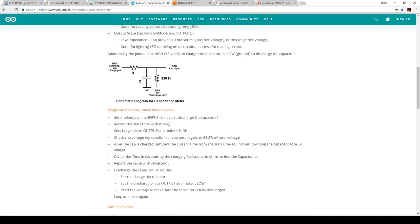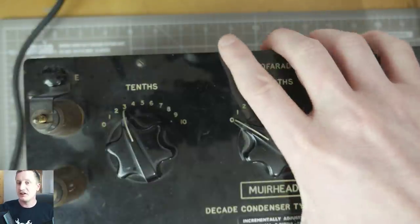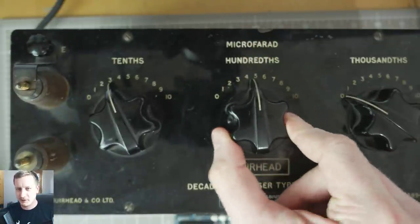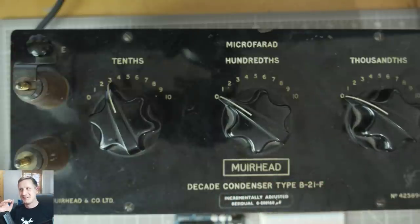We're going to be triggering a MOSFET with the Arduino based on the values we receive. We'll probably have to fiddle with this a bit, because I don't want it to return the actual value of the capacitor. If I returned the actual value of this capacitor it would give me one microfarad, or it might return it in nanofarads. But actually I want to change the range — we might change the value of the charge resistor. The discharge resistor is just to get rid of the charge, and the counter counts when it gets up to the full 63%.